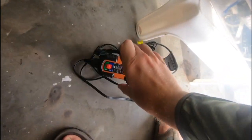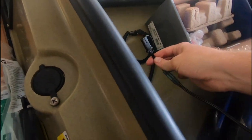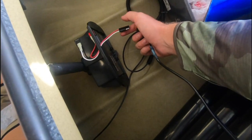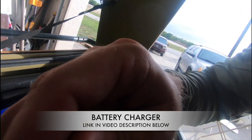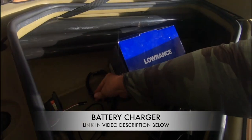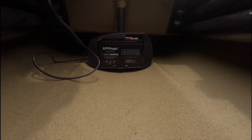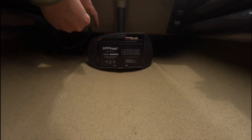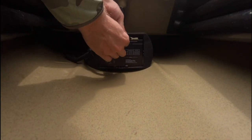Charging your fish finder battery is really easy and convenient because we use the SAE connector for our battery connection. We can use this exact charger to directly plug into our battery — no need for the adapters that came with the charger. Simply plug the charger directly into the battery and it starts charging. When you're done charging, unplug the charger, plug in your power harness for your fish finder, and you're ready to hit the water.